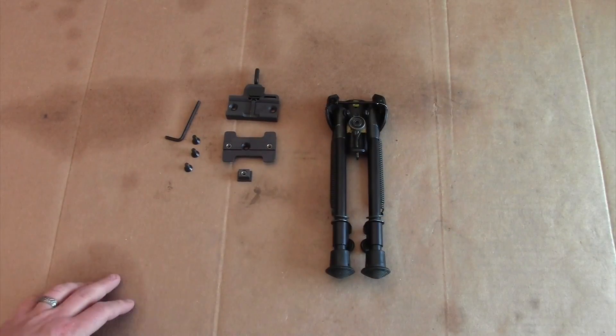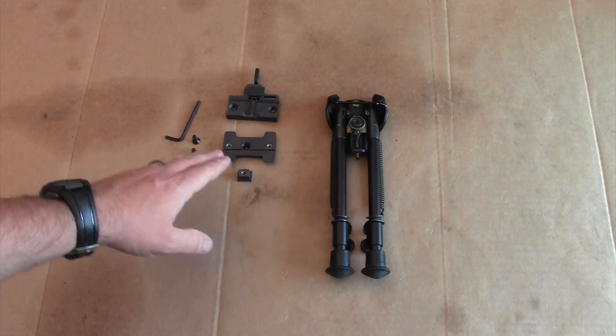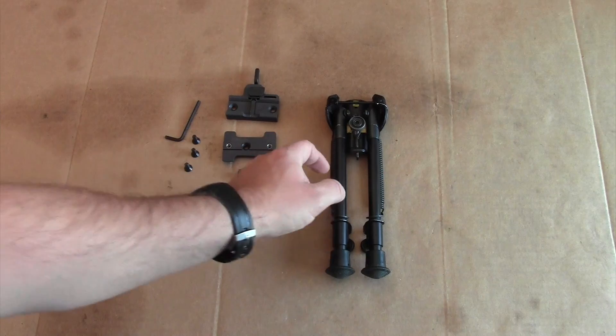For this installation video you're going to need the ARMS Number 32 Throw Lever Adapter for the Harris Bipod, and of course a Harris Bipod.